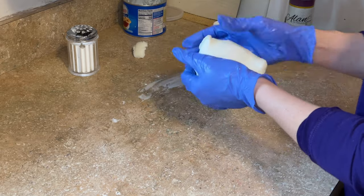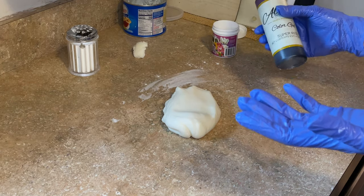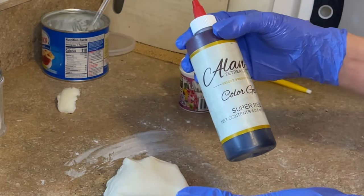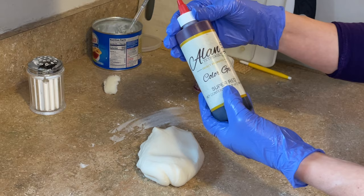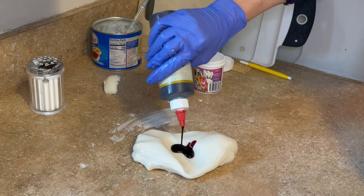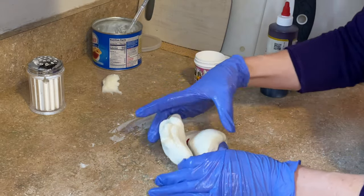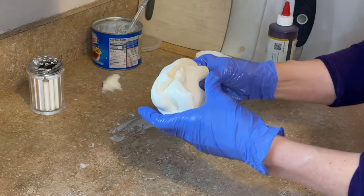Believe it or not, I just use a lot of coloring to color my dark fondant. This is super red — this is Alan Tetriot brand, I'm not sure if he still makes this — but any brand works: I use AmeriColor, Chef Master, or whatever. I use any brand, just super red. I'm going to squeeze a bunch on here. I keep some Crisco out on the counter so I don't get red all over the place. I get it in my gloves, wipe a little more down on the countertop, and just knead this all together to see how deep the color is.